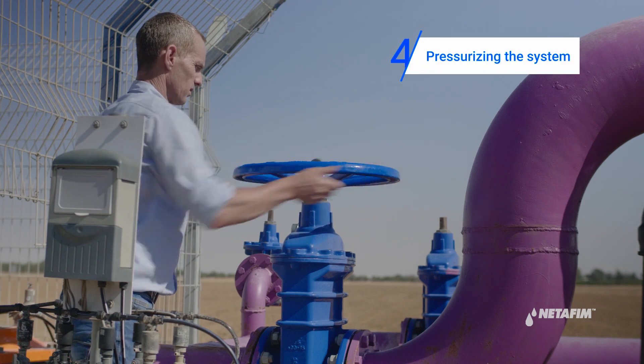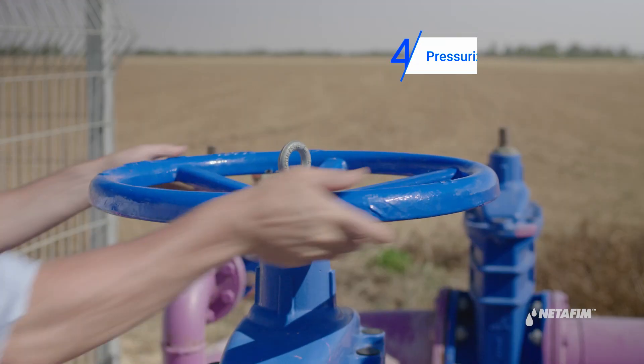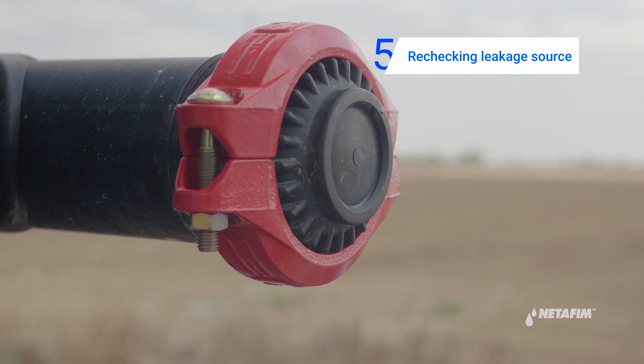After completing the repair, proceed to pressurize the system. Now, recheck the leakage source to make sure the coupler seal is performing well under pressure. Thank you.